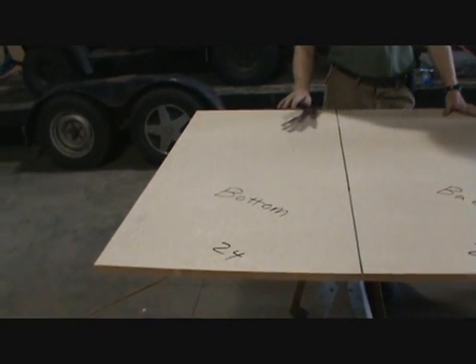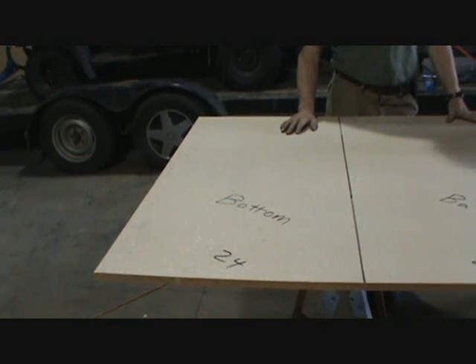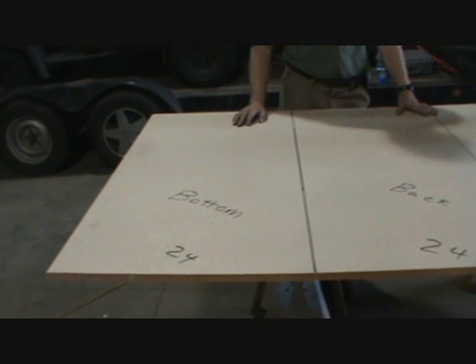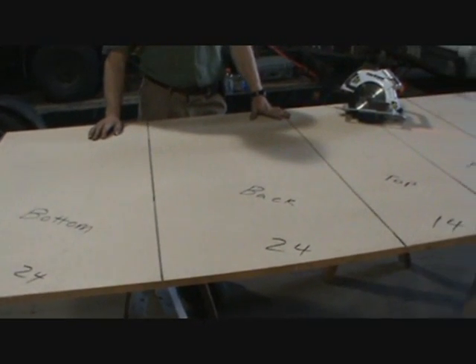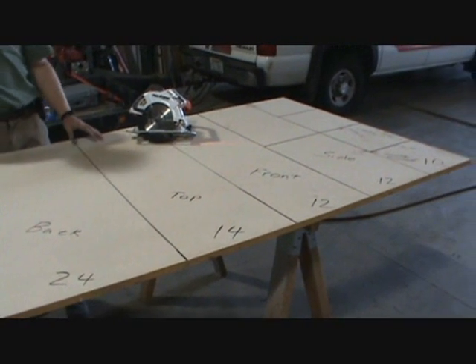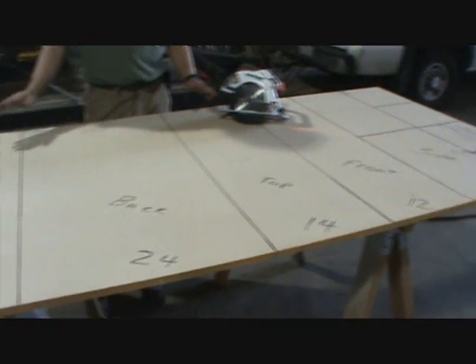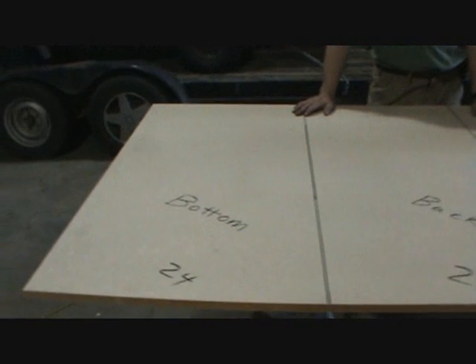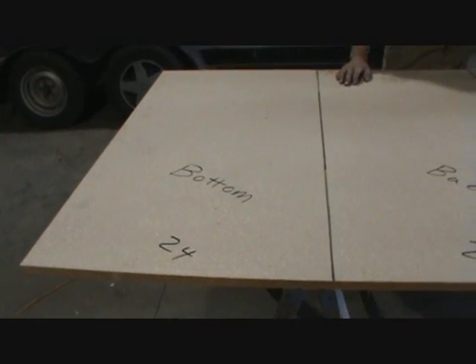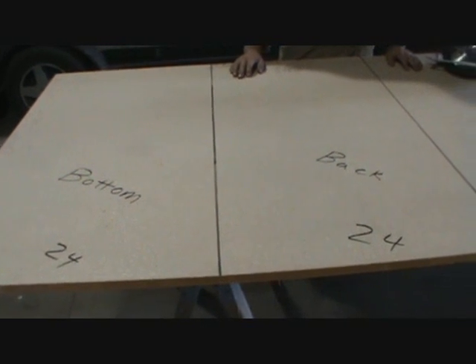We're going to go over how to put together a fire training prop, and this is a flashover box. It's a good demonstration for new firefighters — it shows the incipient stage fire, rollover, and flashover in a very controlled environment that's cheap to put together. What we have here is a single 4x8 sheet piece of particle board; you can get it at your local lumber yard for about 20 bucks.